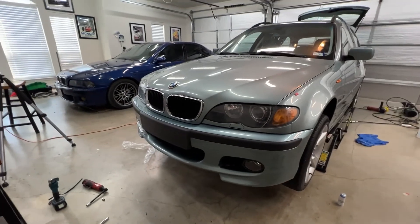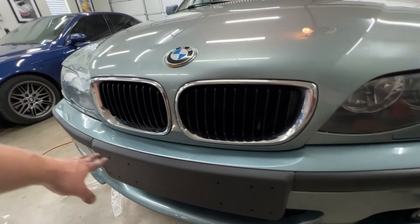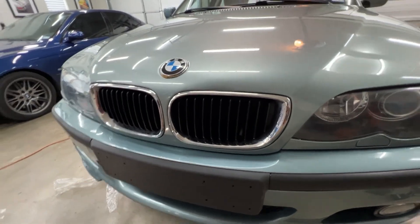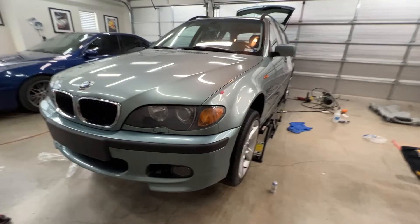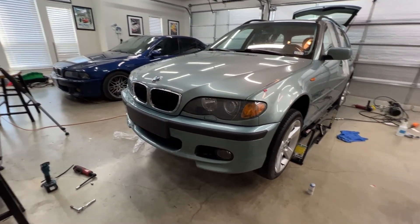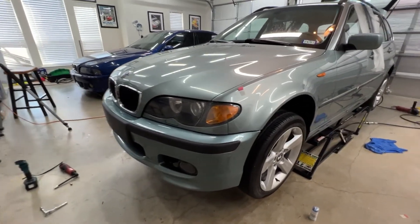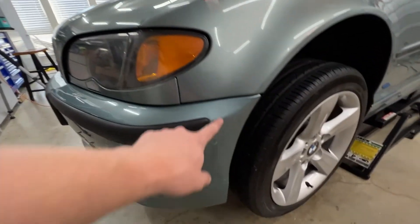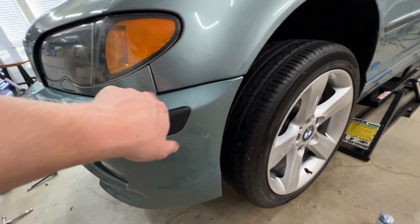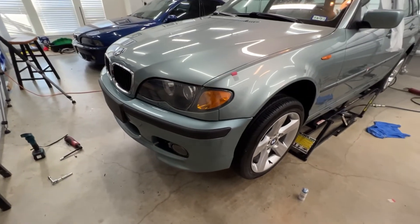I'm a little frustrated because I ordered the piece that goes here for the license plate and they didn't send me it, and now it's too late. Anyways, the color matches pretty good — it's not perfect, this is ever so slightly more green than that, but from a few feet away you don't really notice it.